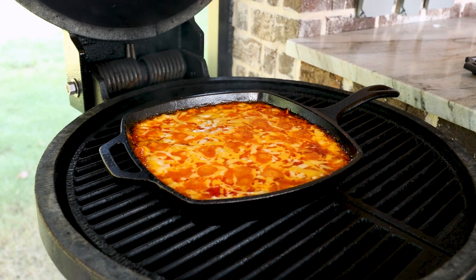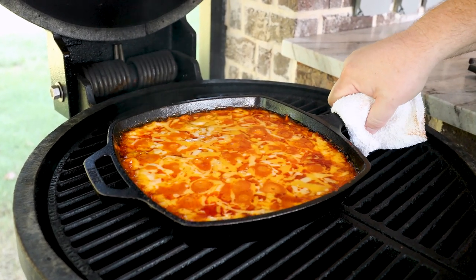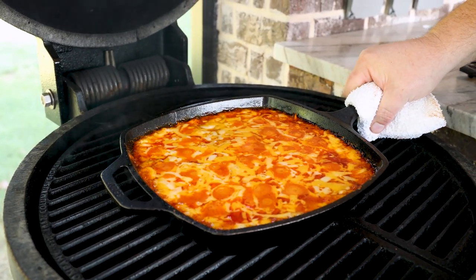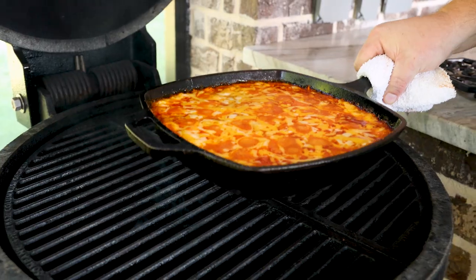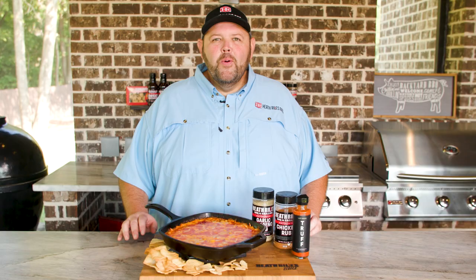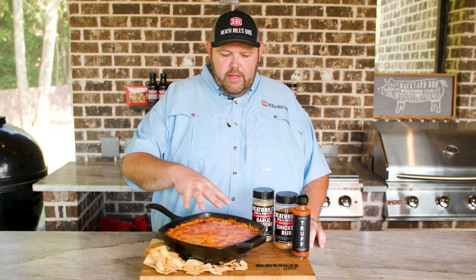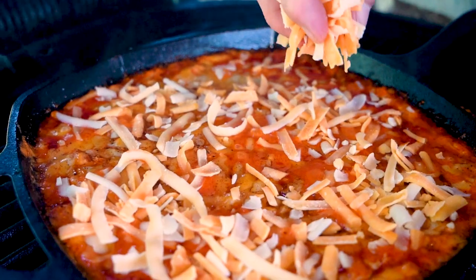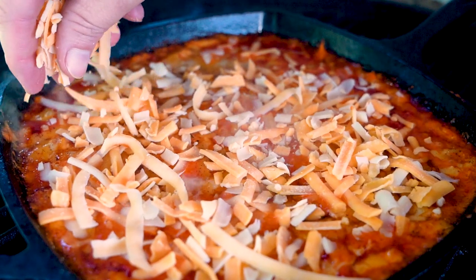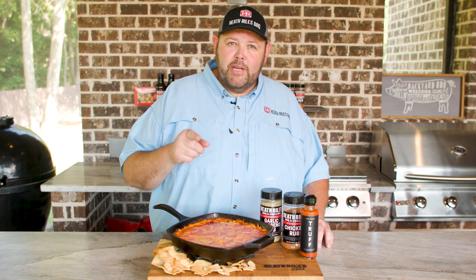Let's get our buffalo chicken dip off the grill and let it cool down before we eat it. I'm going to set it over here on the counter and let it cool down for about 20 minutes. It's been on about 25 minutes — I think it melted perfectly. Our smoked buffalo chicken dip is off the Golden's cast iron grill. You can see it melted in really well. We put a little more cheese on it while it was cooking, just because I'm a cheese guy and I like it cheesy. We've got the game on TV, so I'm going to make this quick.